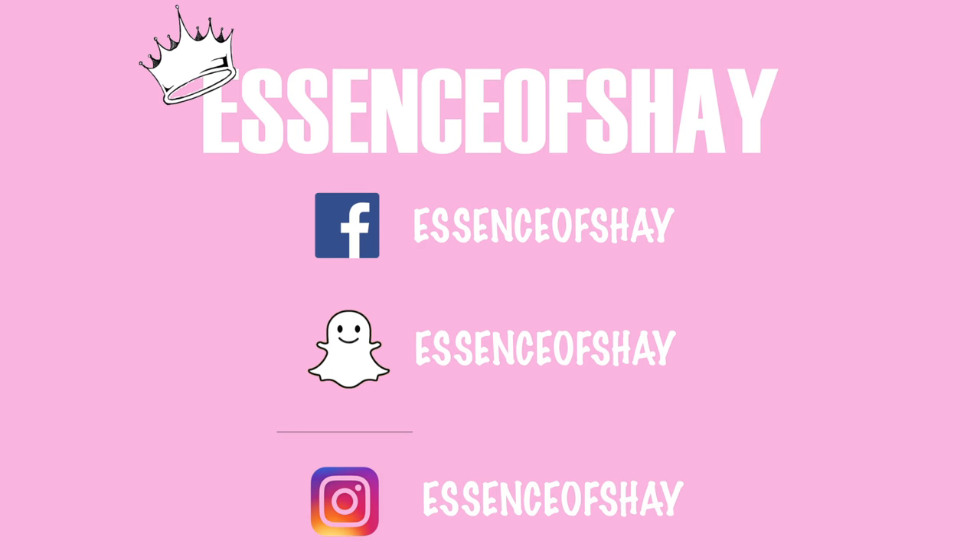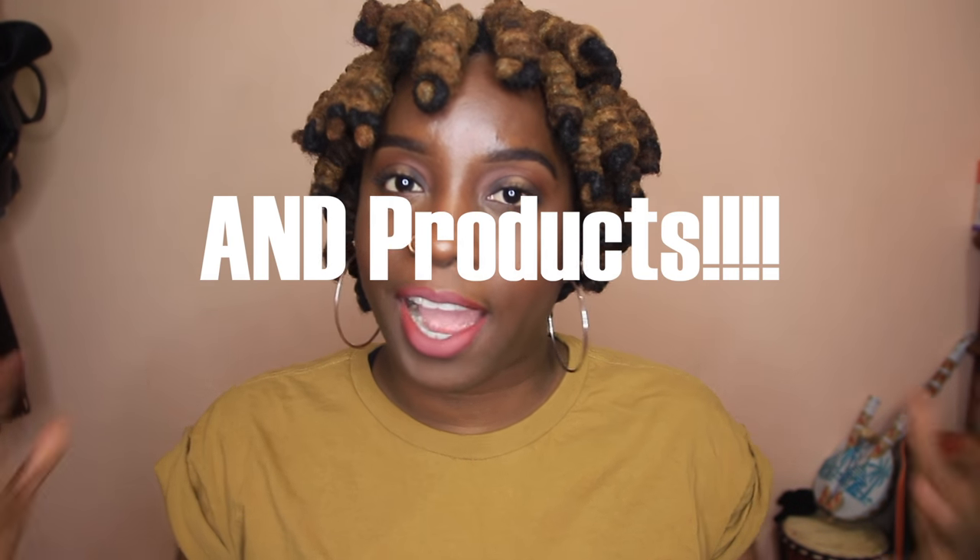Hey guys, welcome back to my channel, it's your girl Essence of Shea. In today's video I am starting a new segment, and this was inspired by my madre — so hey mommy! It's a monthly favorites, but as far as lock hairstyles go. I decided that sounds like a great idea — why didn't I come up with that?